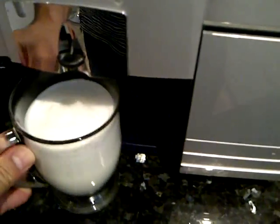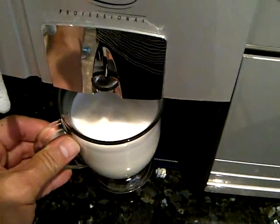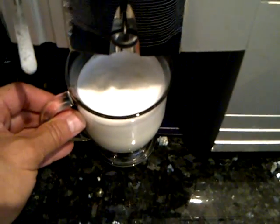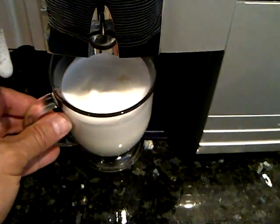Lastly, take the glass, place it under the super automatic and draw an espresso. The coffee will fall down through the foam — the last macchiato.